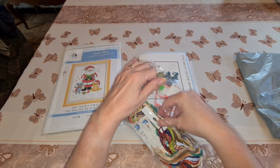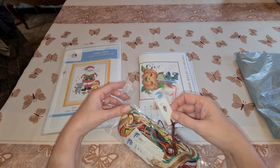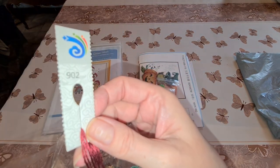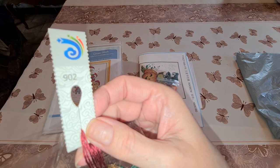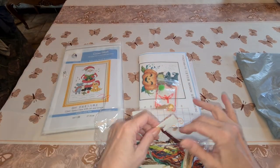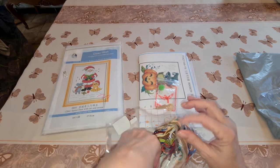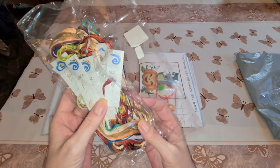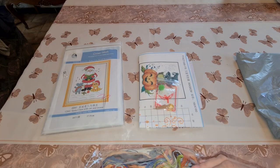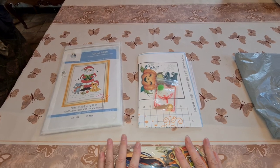It didn't come on a card, but each one of the strands has a little tag on the top to tell you what color it is. So it's not separated the same way, but it is still separated for you — you don't have to worry about mixing up your colors.